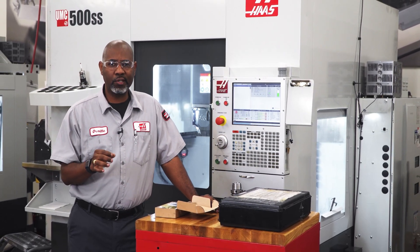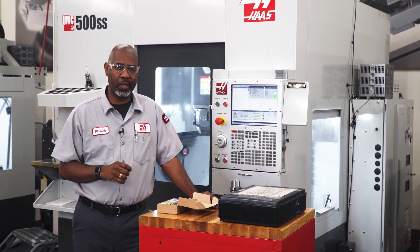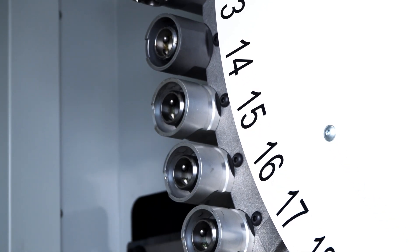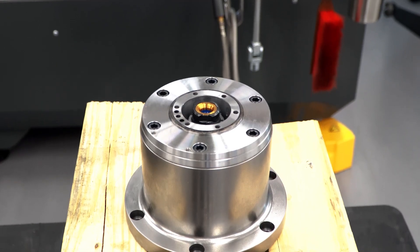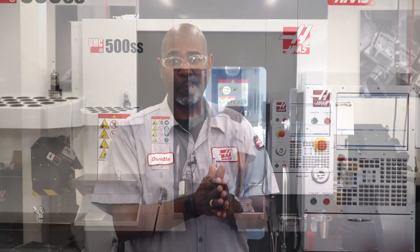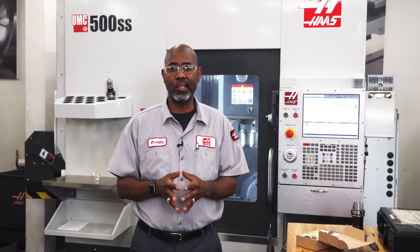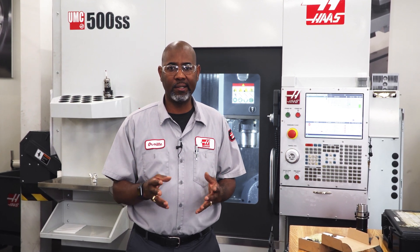We're going to show you how to service the clamping unit on your Haas HSK A63 spindle. The clamping unit is extremely important for these spindles. This distinctive feature of the spindle is what makes it different from our 40 taper spindles, and we recommend checking this area of the spindle weekly, biannually, and annually. Here's a list of all the maintenance tasks for the Haas HSK spindle clamping unit.